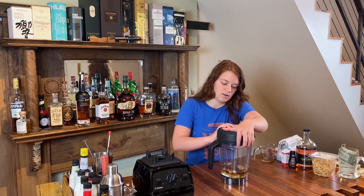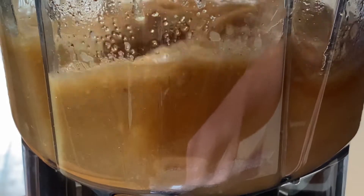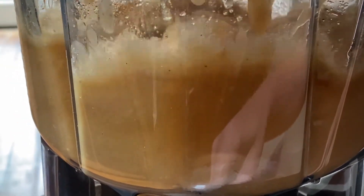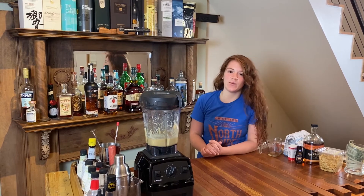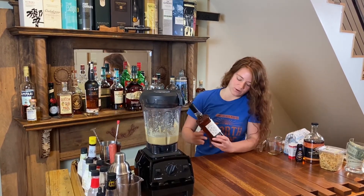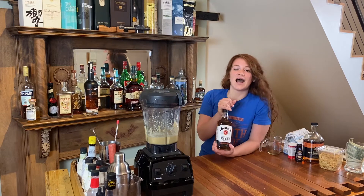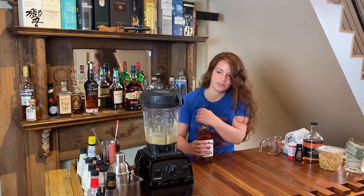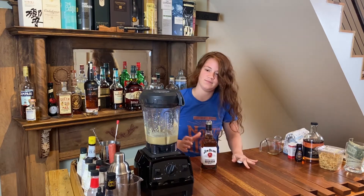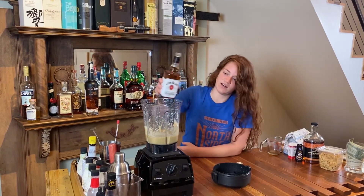I'm going to put the lid on, put it on the blender stand, and give it a quick mix. Now that we have our peanut butter base, we're going to grab our bourbon. I've tried a few bourbons and found that 40% alcohol by volume is pretty much where you want to go — you don't want to go any higher because the end results are going to be too hot, too alcoholically spicy to take a shot of. So we're going to use good old Jim Beam. You need 750 milliliters, and I'm just going to pour it in.